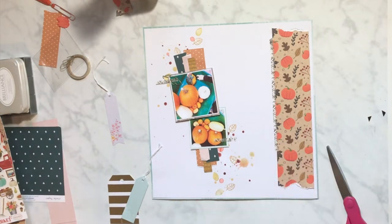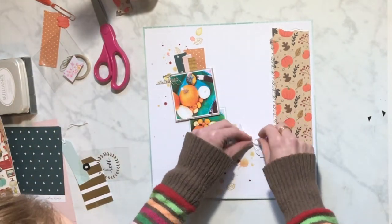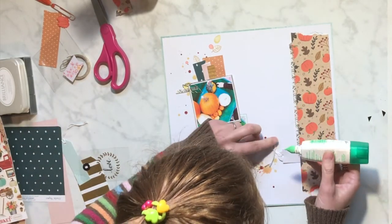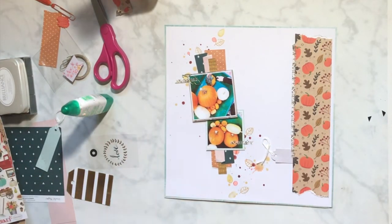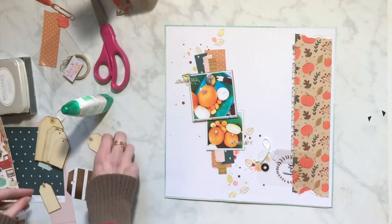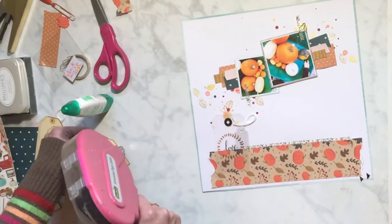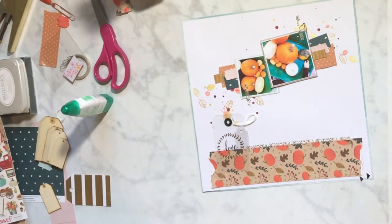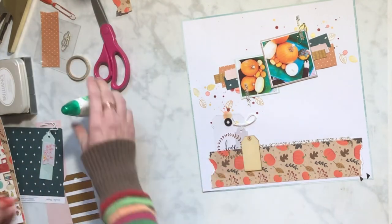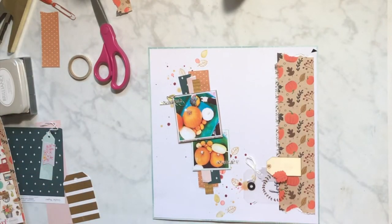I went in my stash to look for tags — I think this was part of the sketch, and I don't know if I would have ever put tags on here normally. One of the ways I like to hold ribbon or twine for my tags is just use a little bit of mono glue and let it sit. I found these clear acetate tags — do you guys remember those? There was a couple of collections where you got a whole sheet of acetate with all these different tags and strips on it, and I thought that added such a fun element because you can see through it.